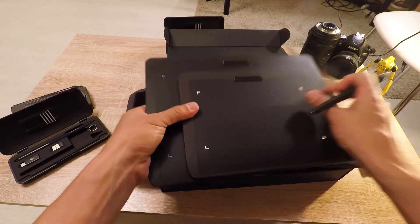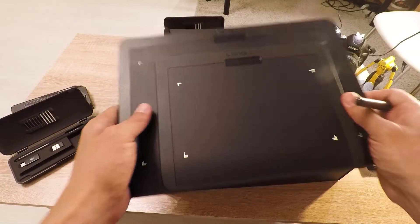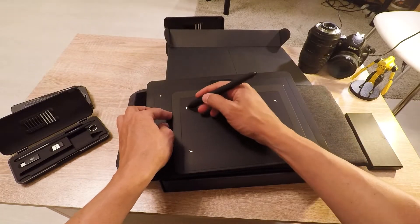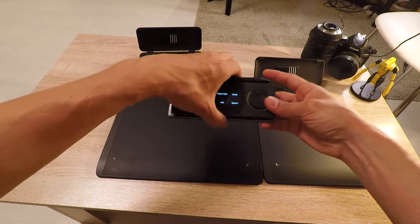The drawing surface gives you really good control and also doesn't leave any scratches behind. The quick keys remote you can buy separately or in a bundle with the medium.